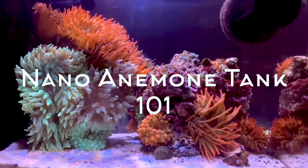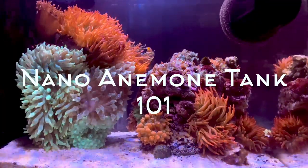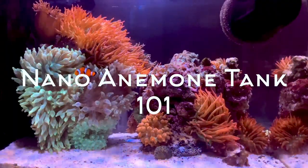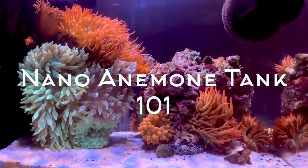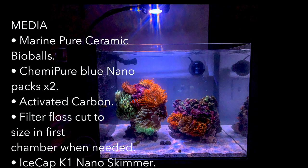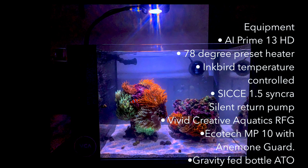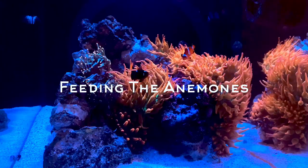Hello everyone, Patty here. Today I'm going to be talking about my nano anemone tank and go over the frequent questions I get — maintenance, water changes, feeding, mixing the anemones, equipment, and everything about my nano anemone tank. My nano anemone tank is a Waterbox Peninsula Mini 25, and here I'm showing you what I use for media as well as equipment. Everything has been running great with no problem. I also have my lighting schedule that you can definitely download.